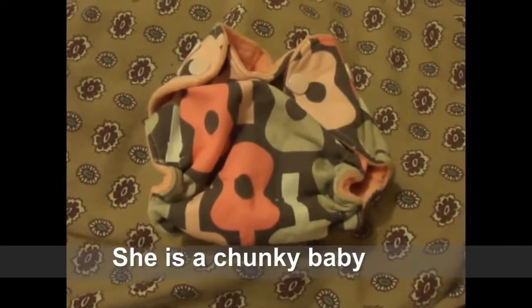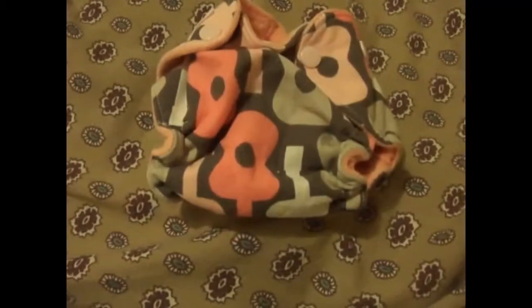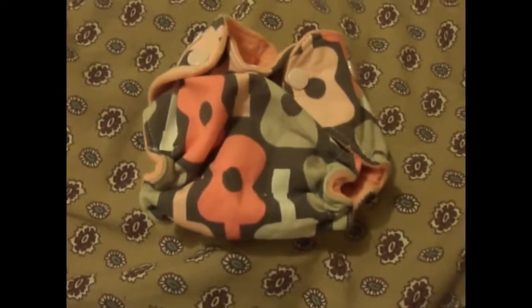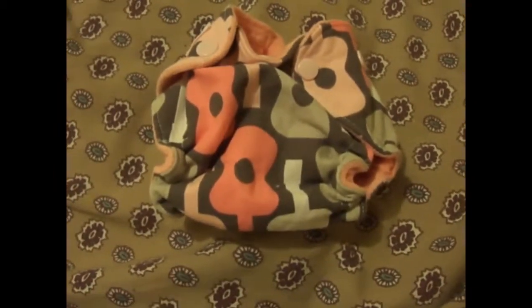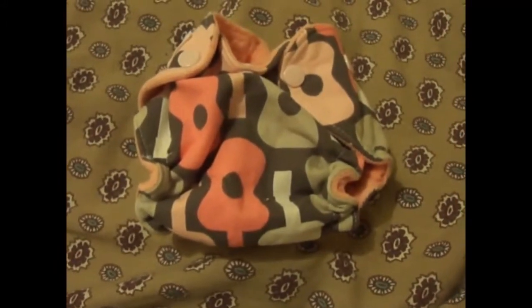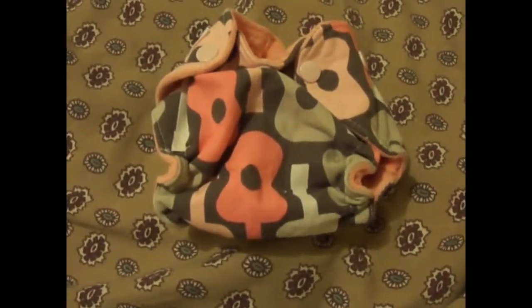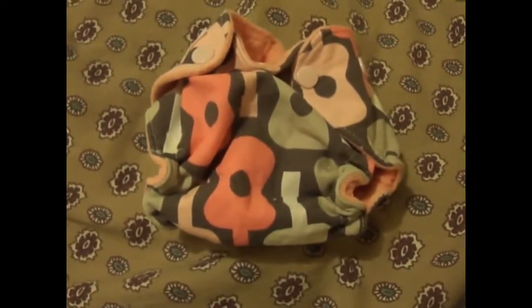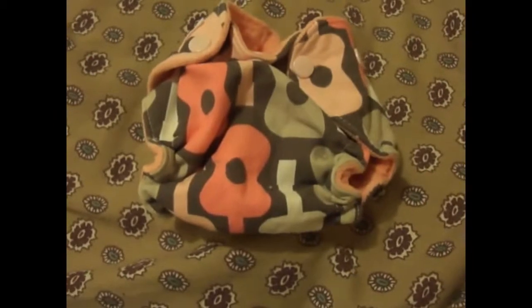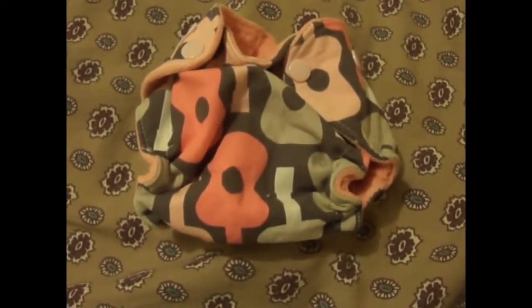This would probably fit until about 15 pounds possibly. I love the print on the diaper. My daddy, who is no longer with us, used to play the guitar. So when I decided to do a review on these diapers that Fluffy Bottoms was barely coming out with, I picked the guitar print because it's super cute and it's in pink, white, and gray.